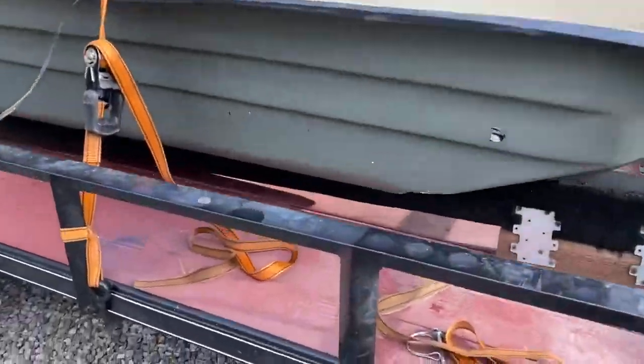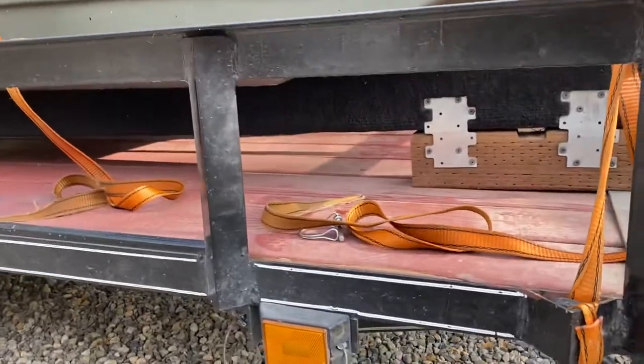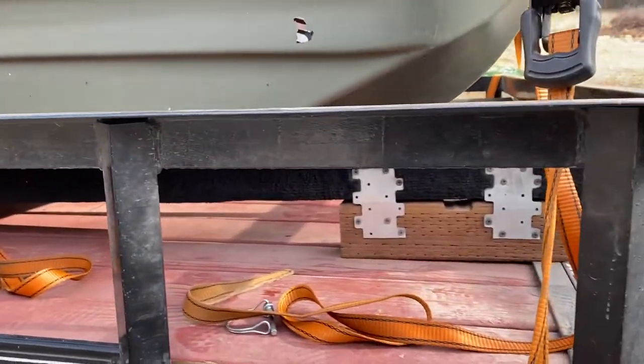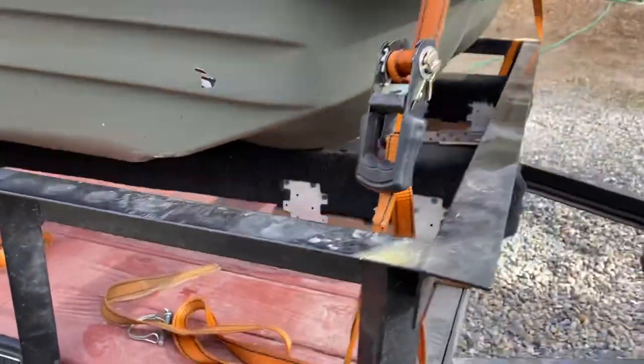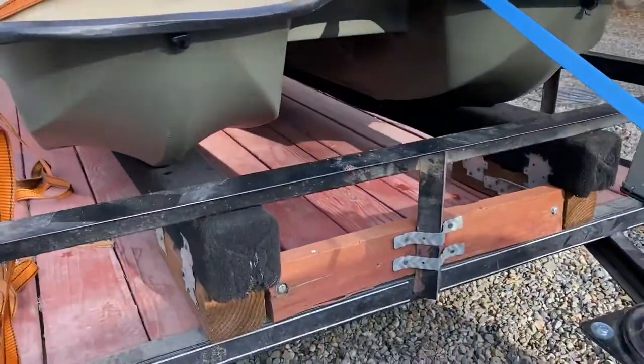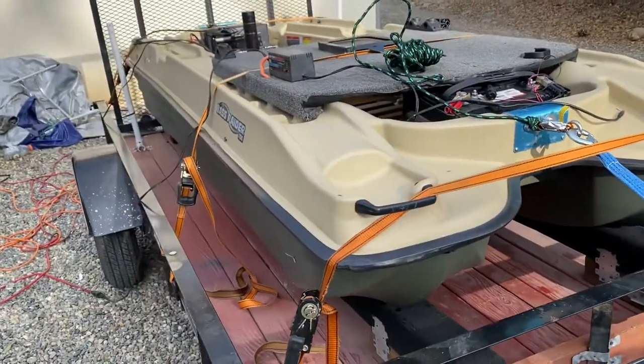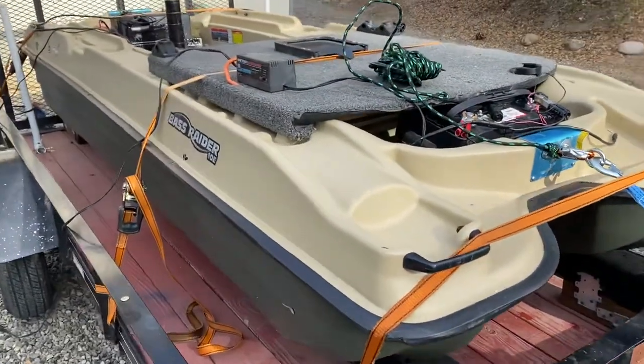What I did was I came down and put modular bunk boards on the bottom underneath the boat. As you can see, four bolts hold them in and they just sit right there. The boat sits right up on the bunk boards themselves and slides right in.